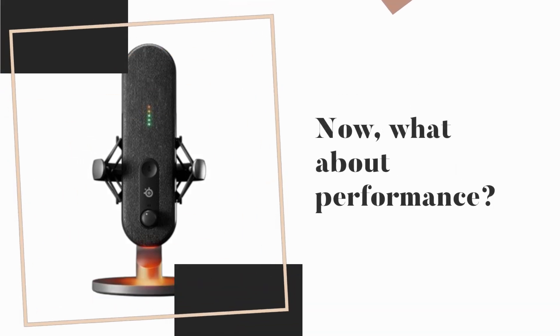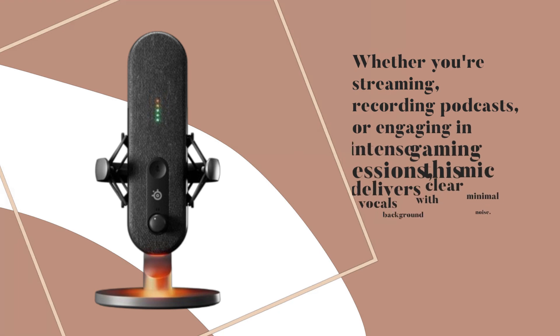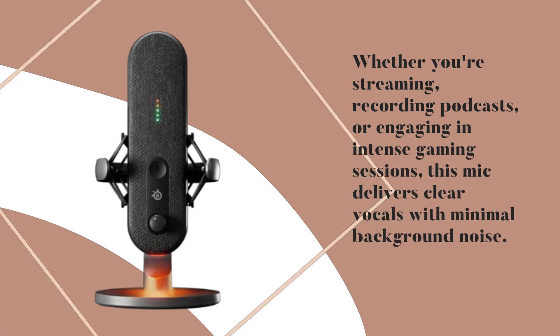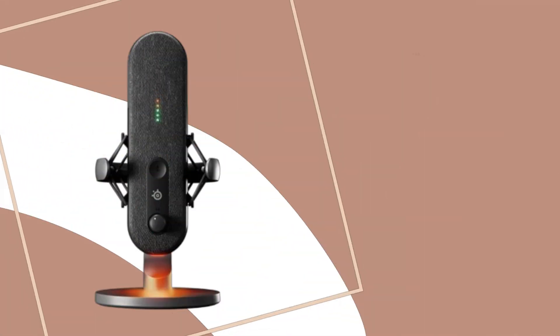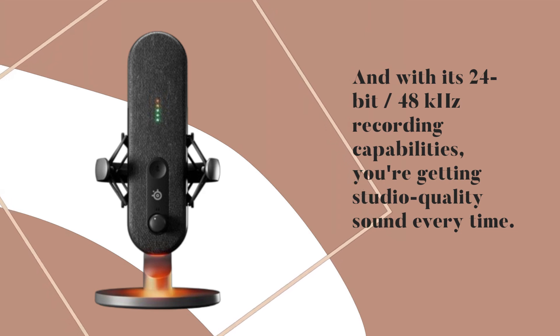Now, what about performance? Whether you're streaming, recording podcasts, or engaging in intense gaming sessions, this mic delivers clear vocals with minimal background noise. And with its 24-bit, 48kHz recording capabilities, you're getting studio-quality sound every time.